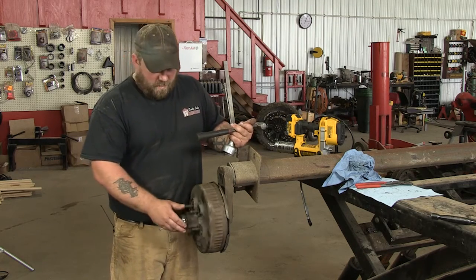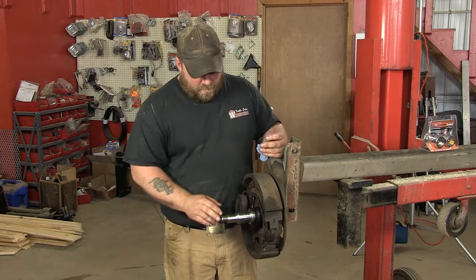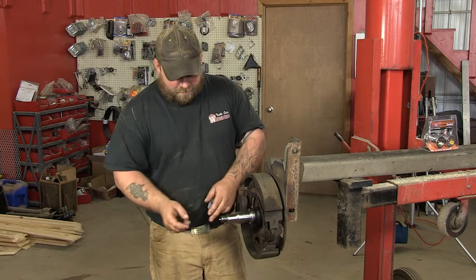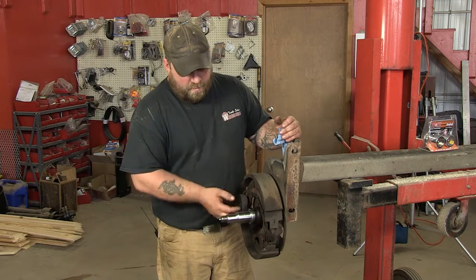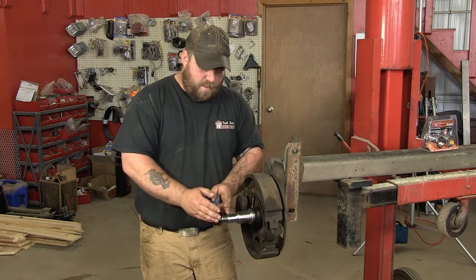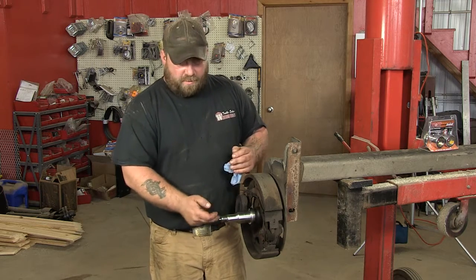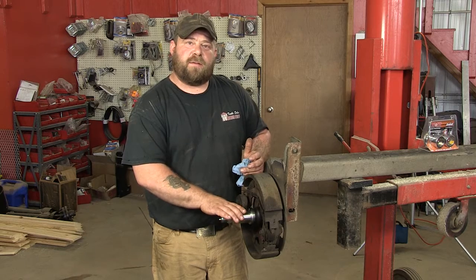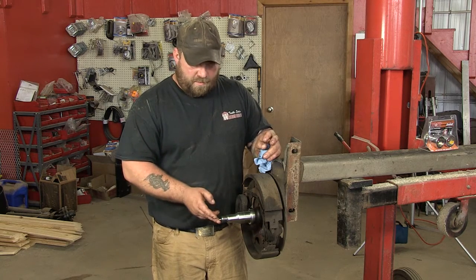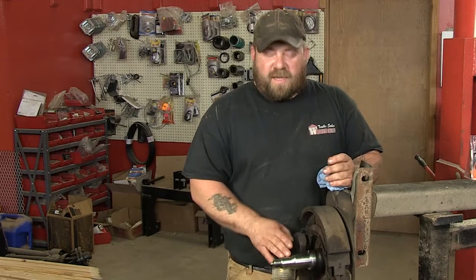Now they do have another system called the Easy Lube — I'll show you that. Here we've got the Easy Lube, and this is the way to go if you can. What happens is the spindle is drilled out and there are two holes in back — this is your grease zerk. You put your grease gun on here and it goes through your spindle and comes out those two holes, packing your back bearing. Once that's packed with enough grease, it moves forward, fills up the cavity in the hub, comes up to your front bearing, and once that's full, it'll come out. You can see the grease, which tells you both bearings are greased. This is the way to go — it's easy. You don't have to tear the hub down, just put your grease gun on there, pump until the grease comes out the front of your hub, put the cap back on, and you're good to go. I showed you manually how to pack your bearings, but if you're lucky enough to have the Easy Lube, that's the way to go.